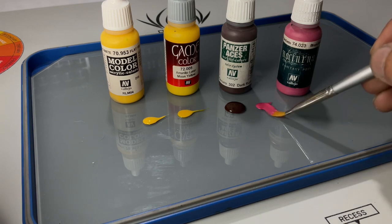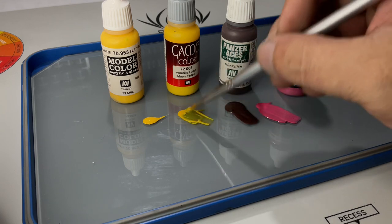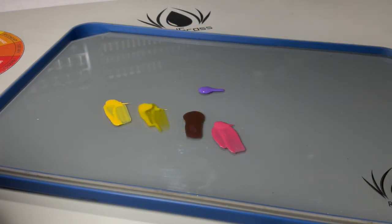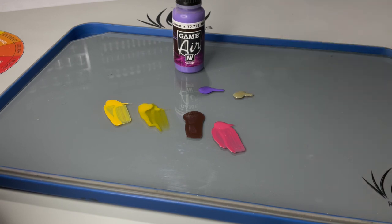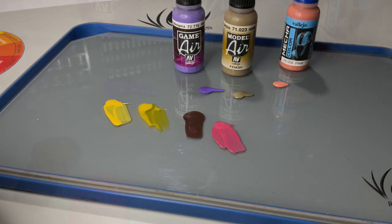It's also very important to note that, other than the differences of the colors per range, the main differences of these paints are the durability. The weakest would be the model colors and model air, then you have a stronger paint with game color and game air, and the strongest paints would be the mecha colors. It all depends upon the selection of colors that you want. Also take note of the durability of the paints. However, you can make sure that you have a durable finish by painting mecha varnish on top of whatever project you're doing.